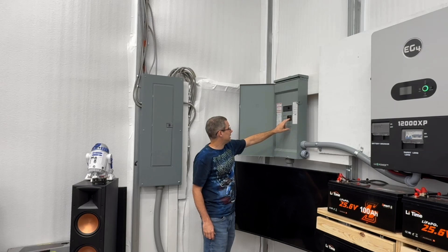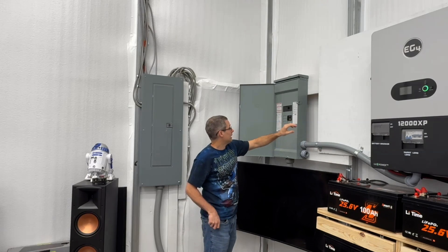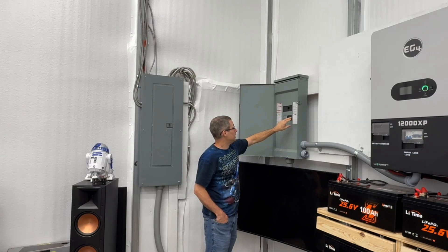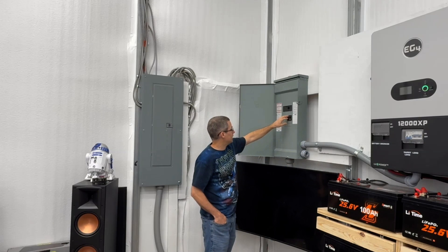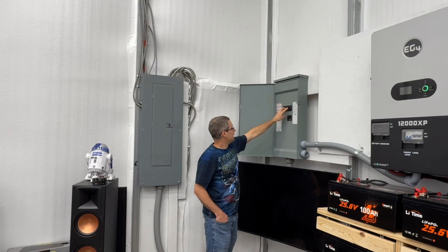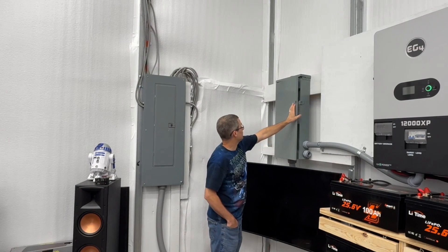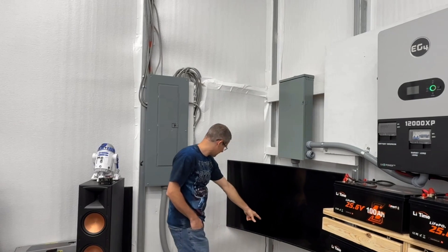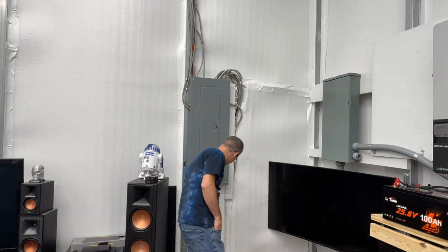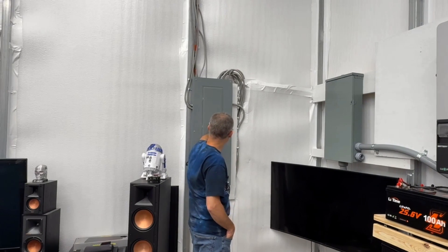I also have an 80-amp breaker for the inverter. I needed the 80-amp for a couple of reasons: first, to make sure it's a big enough breaker, and second, because it had to accept the cable thickness I'm using — I'm running aluminum cable, so I needed to make sure it would accept that wire. It then goes out a 200-amp main breaker, goes outside, drops down, goes across, and then goes into my main panel.